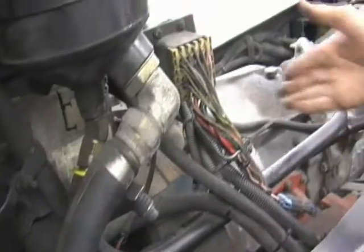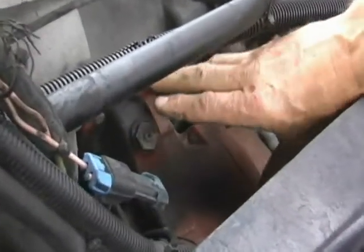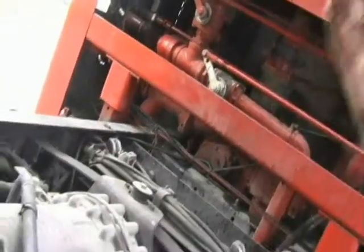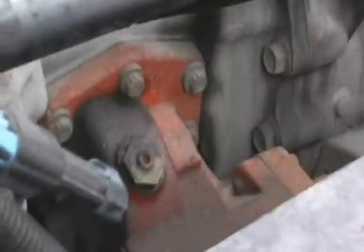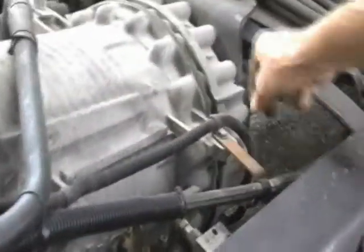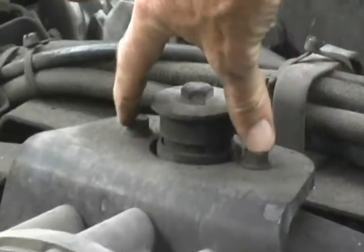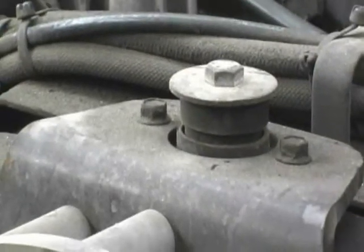Now we're going to talk about the transmission on the left side. If you see this orange component, this is a power takeoff used to drive the hydraulic pump that runs the PTO-driven generator in the back of the truck. Look here for any evidence of fluid leaks or loose components, anything not strapped down. Make sure that bracket is tight as we work down the left side of the transmission. Here's the rear transmission mount — make sure that bolt is in place and secured to the frame rails.